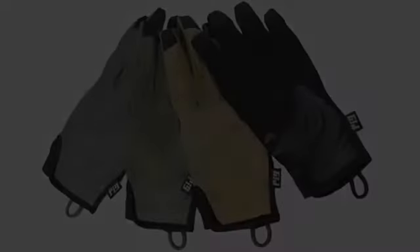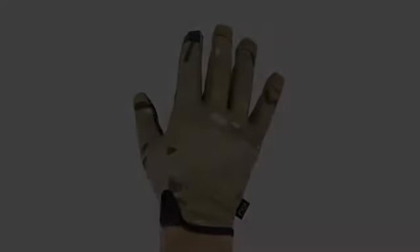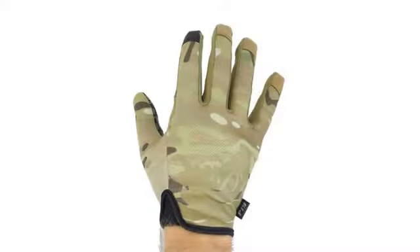I am going to restitch these. Hopefully they hold up a few more uses. The index finger on the left glove of 4 teammates had holes in a couple days. Poor quality.